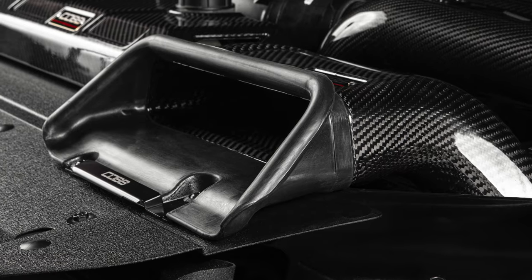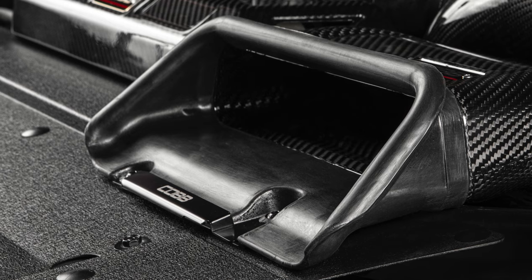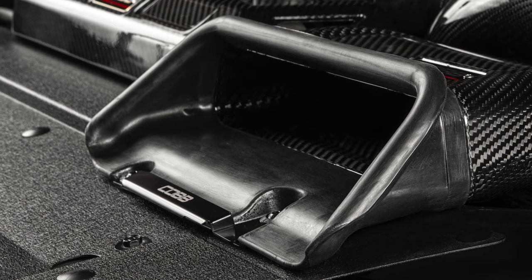The carbon fiber scoop also features a custom-formed silicone piece that fits securely in the front all the way around the opening to serve as a seal once the hood is closed, to keep hot engine bay air out of the intake.